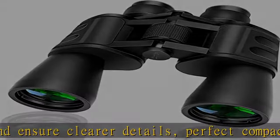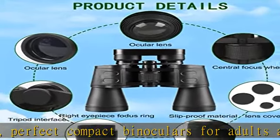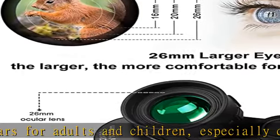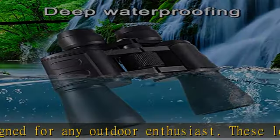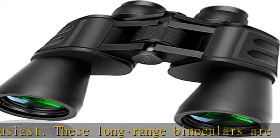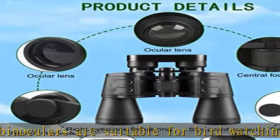High-quality optics with low-light night vision, FMC coating, and BAK4 prism. These binoculars use BAK4 green-coated and FMC fully multi-coated lenses. The aspherical lens provides superior light transmission, delivering high-definition vision, a brighter field of view, and true color images. The 50mm lenses are larger than usual to give excellent light-gathering power, making them more effective in low light.